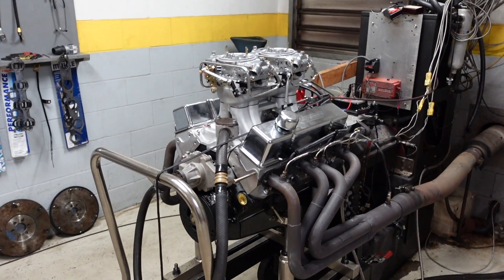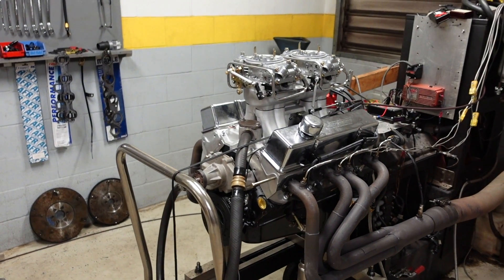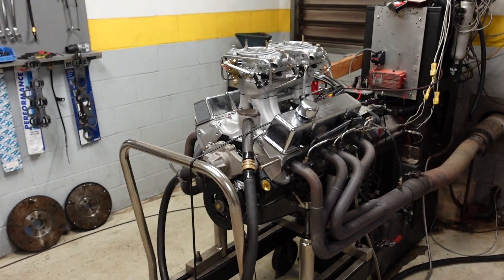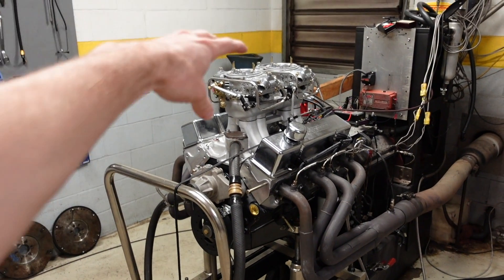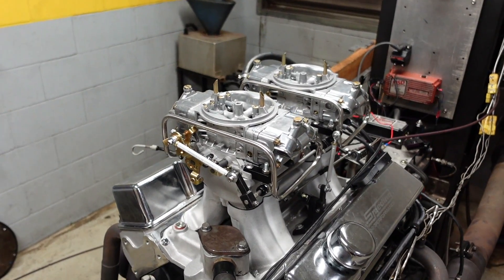So this engine is what we are working on today. This is our 406 Eliminator long block, basically, with a Tunnel Ram 2x4 intake manifold and carburetor system on top.